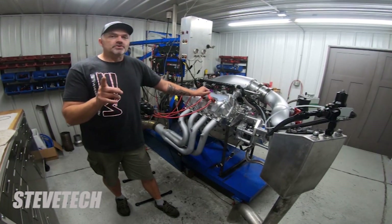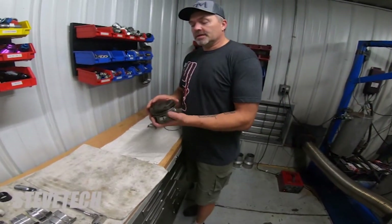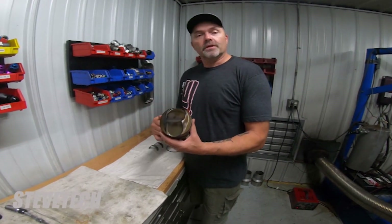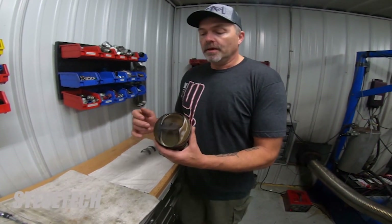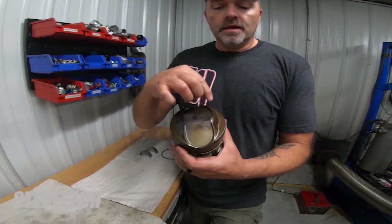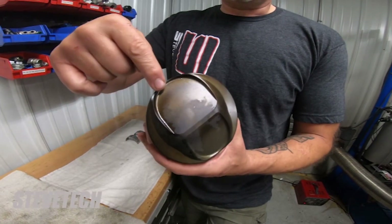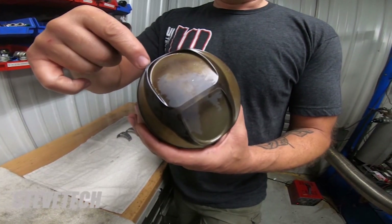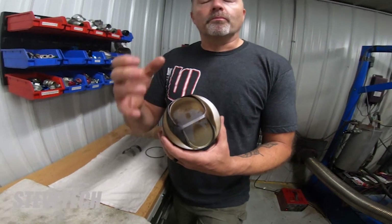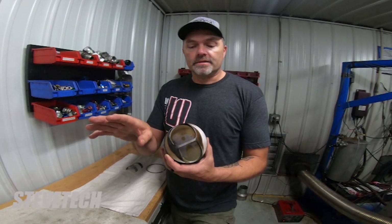Let me show you the piston. This is the piston that came out of the hole where the injector clip came off. Normally, if your engine runs lean, a lot of times it would burn a hole right through the intake pocket right here, lift the ring land or something, and it just kind of burns. It has a really definite, torched-off look when it's on gasoline.